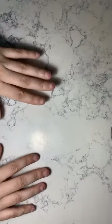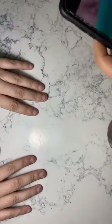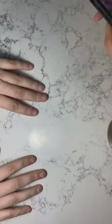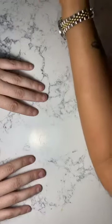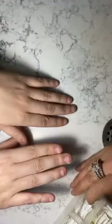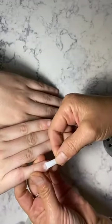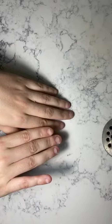Let me push the cuticle back a little more. Hey guys, come on back — I'm gonna show you how to build the bridge when a customer has a short nail like her nail right here. You see how her nail is really short, but she's getting a white tip. If we do the white tip and put it on, when a customer has a nail bed this short, you have no nail bed left.